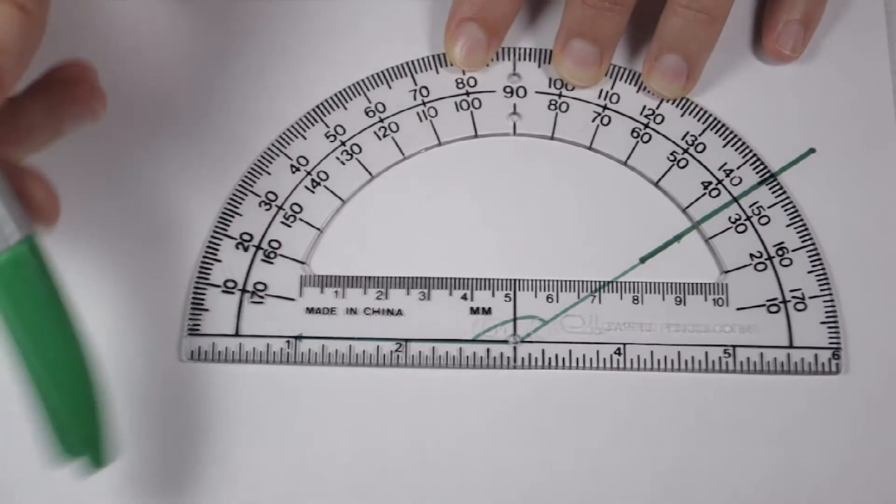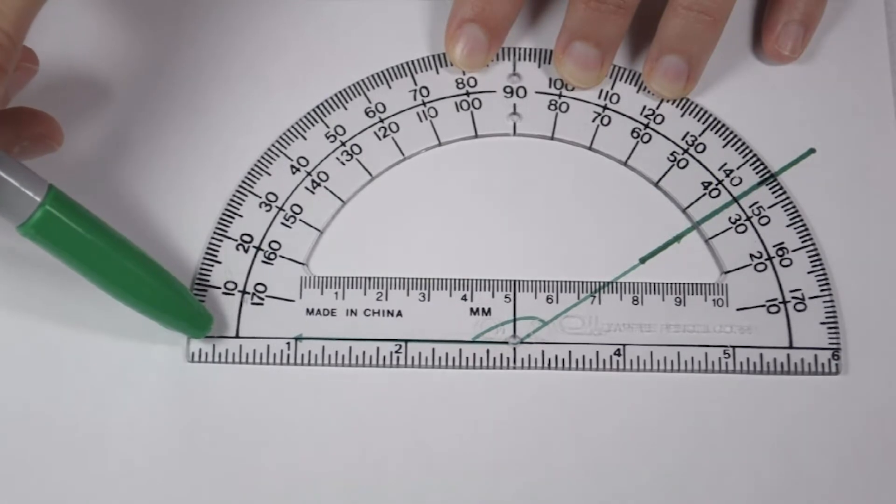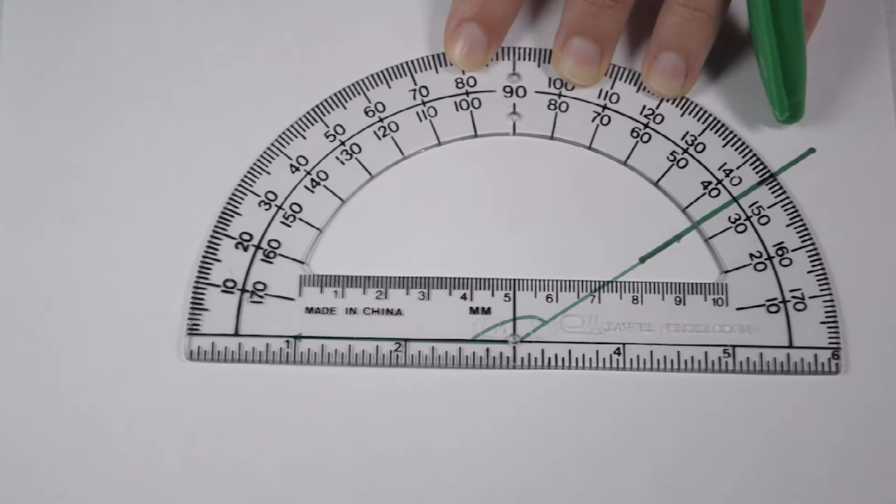Our other way to tell is to look at our bottom ray again. It's pointing off to the left, which means I'm going to follow the top arc of numbers as they increase in value, bringing me around to 135 degrees.